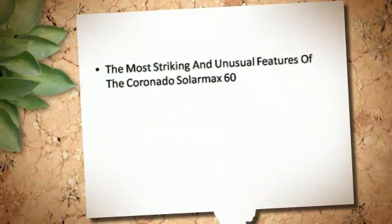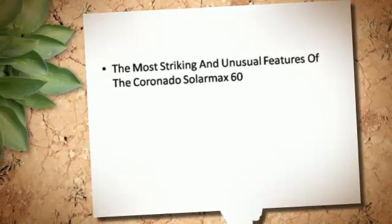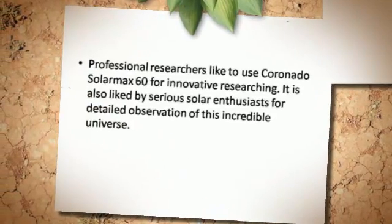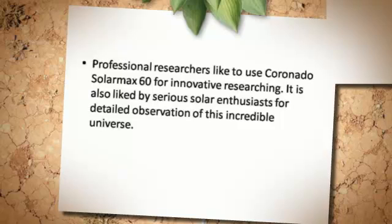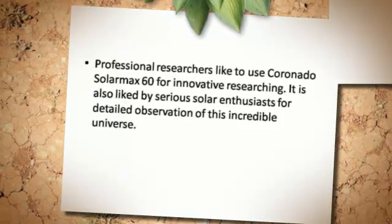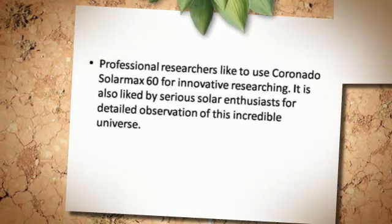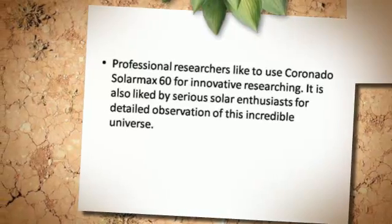The most striking and unusual features of the Coronado Cellar Max 60 make it popular among professional researchers for innovative researching. It is also liked by serious solar enthusiasts for detailed observation of this incredible universe.